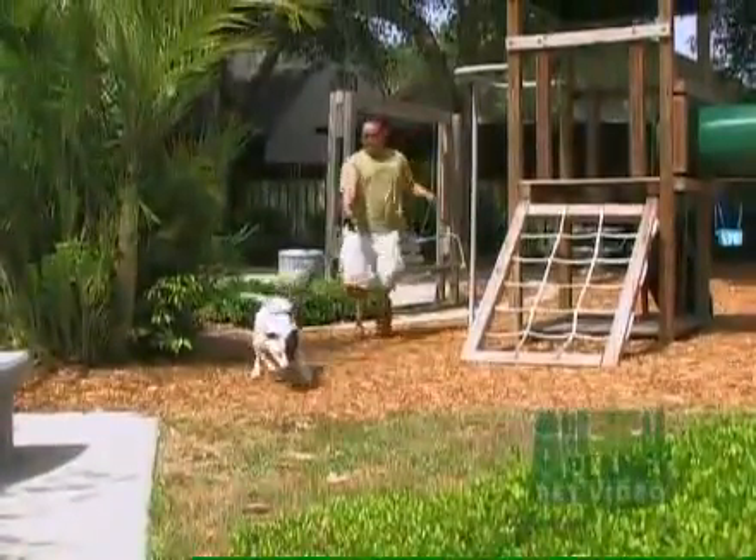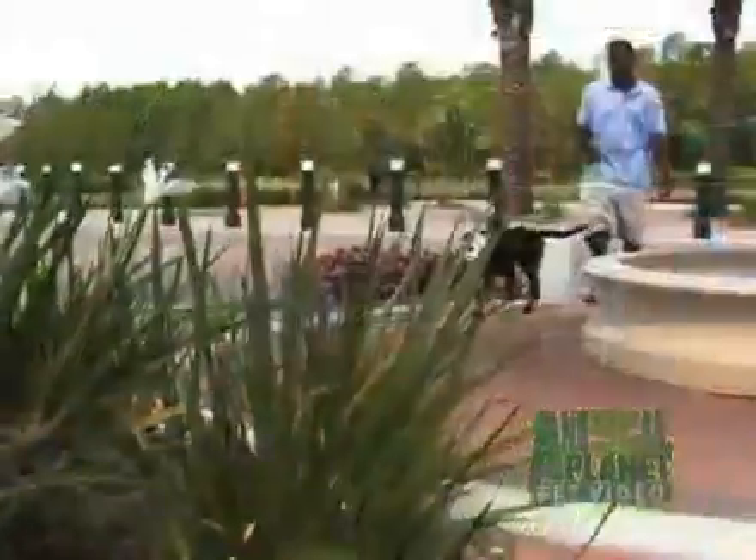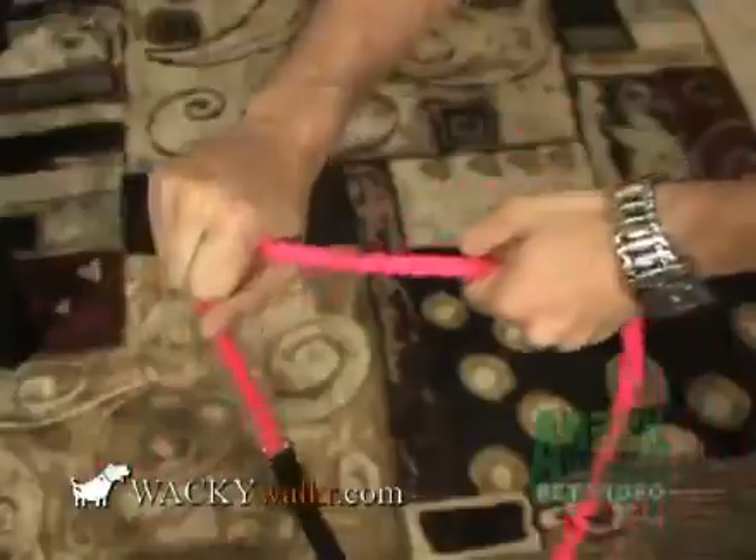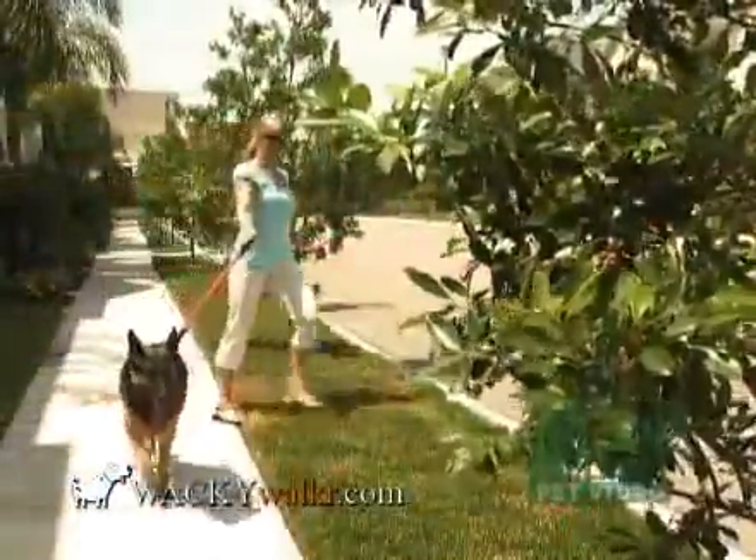Do you have a dog that constantly pulls? Well, walking your dog just got a lot easier with a leash from Wacky Walker. Their flexible leashes are designed to absorb your dog's pulling so your arm and shoulder don't have to.